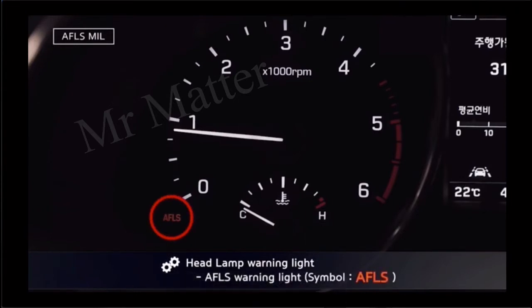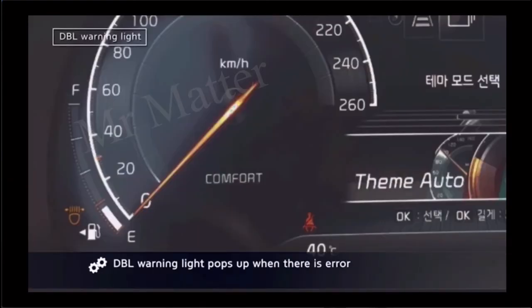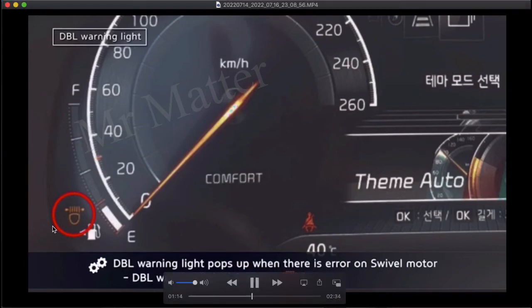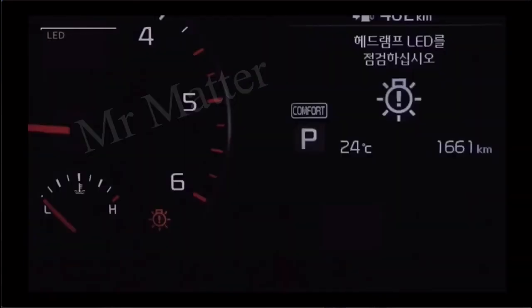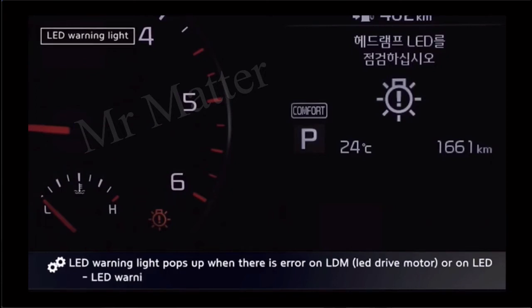AFLS warning lights — this is the symbol for the AFLS warning light. DBL warning light — this is its symbol. And LED warning light — this is its symbol.